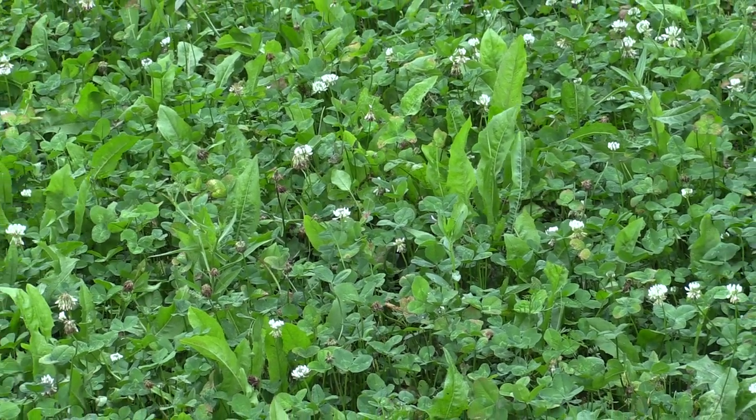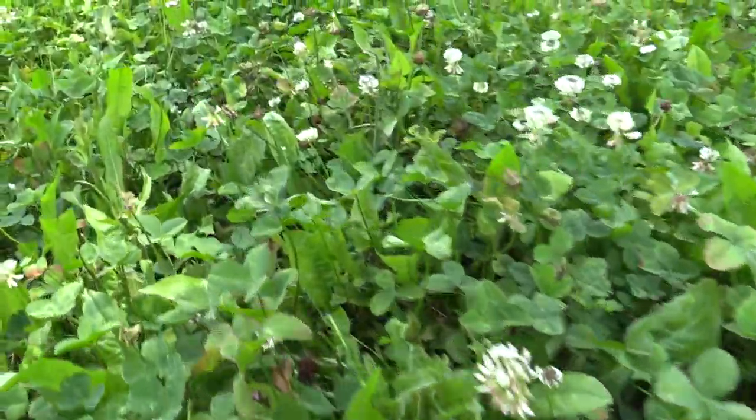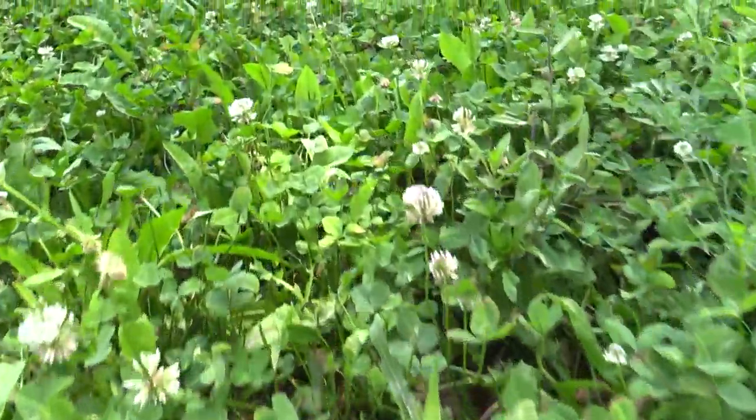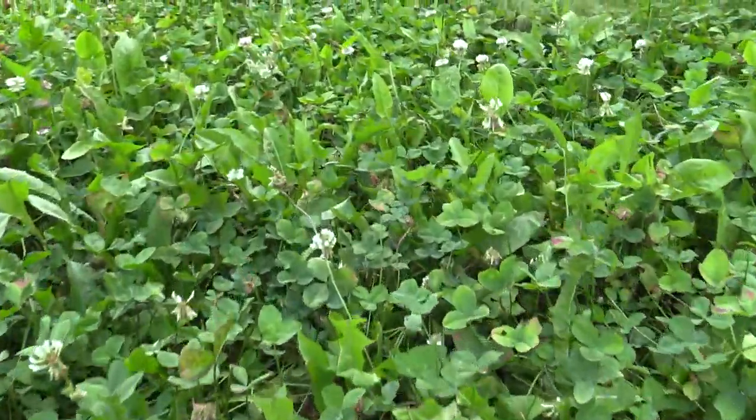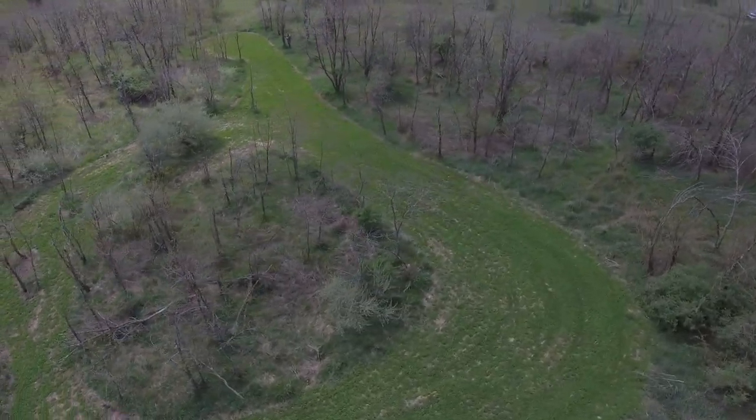The big question I receive from a lot of guys, whether it's email, a private message, or even phone calls — guys will say, okay, I want to put in a spring food plot. How do I do it and what should I plant? That's the big thing: what should I plant in my spring food plot? Well, the first thing I say is, did you soil sample? And then the next thing is, what are you trying to accomplish with that food plot?